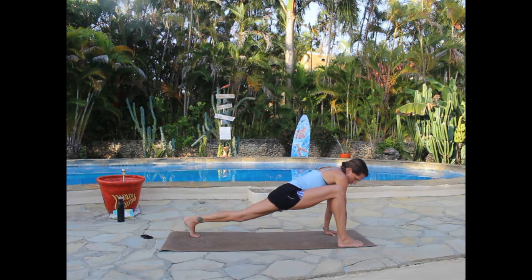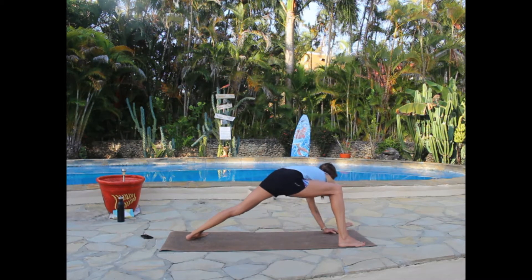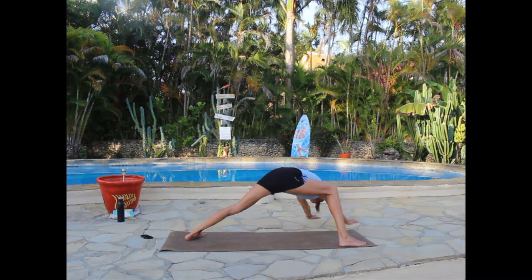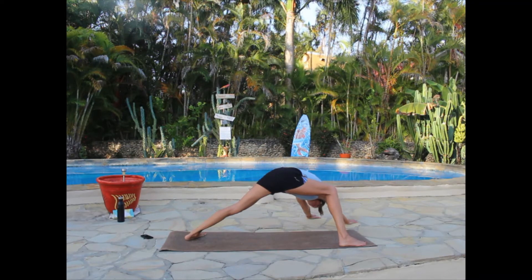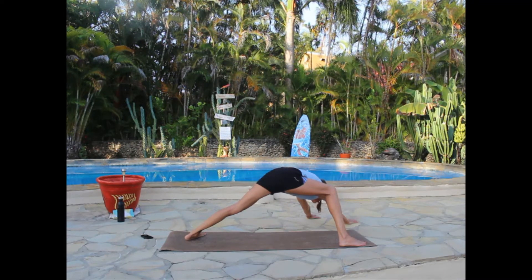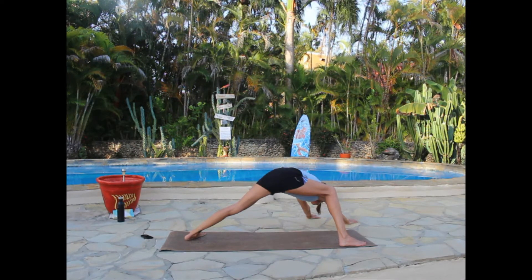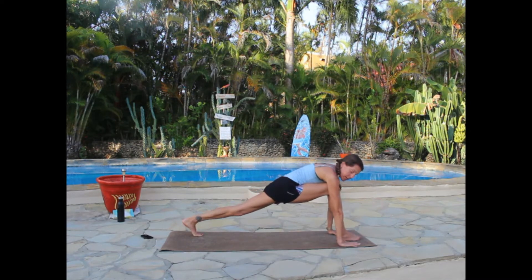Then pivot your back foot onto the mat — similar to a warrior two position — and walk your hands out to your left. You're in a deep bend in that knee: this is a hybrid between virabhadrasana two and down dog. It gives a really nice back stretch and inner thigh stretch. Take a deep breath. Then come back to center, bring that foot to the middle of the mat, square your hands around it, and step the left foot forward for a forward fold. Inhale rising all the way up, exhale.